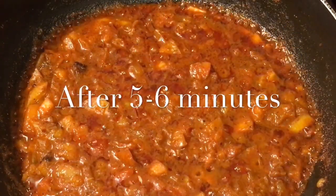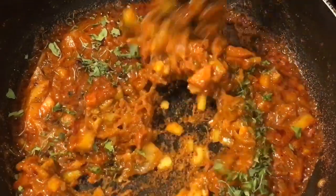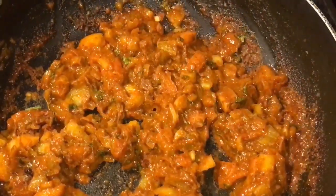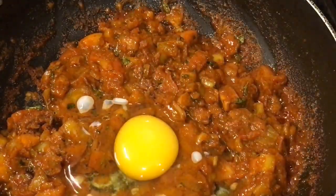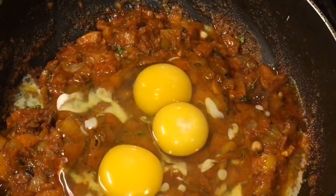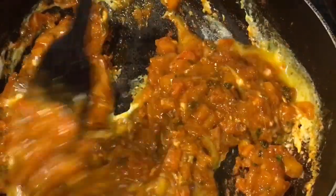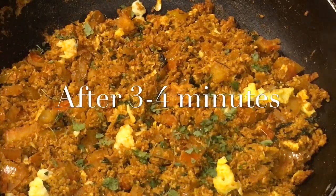They have been cooking for five to six minutes now. So at this stage we are going to put dried kasuri methi. Mix it. Now add the eggs or ande. Mix it and let them fry for a while. They have been frying for another three to four minutes now.